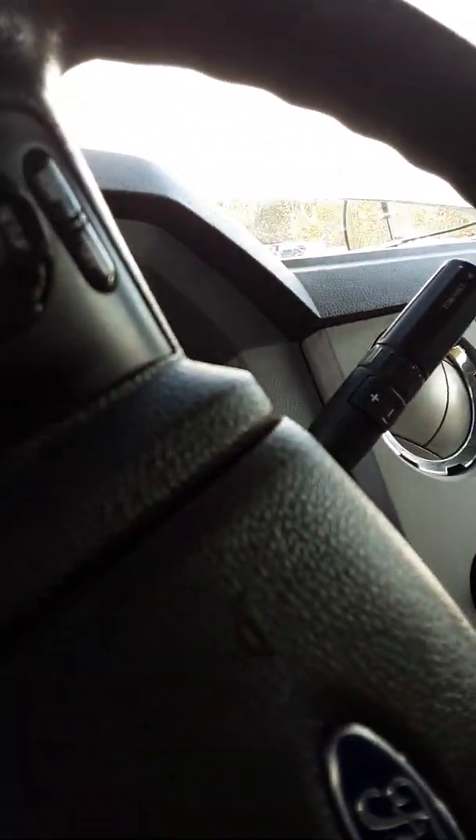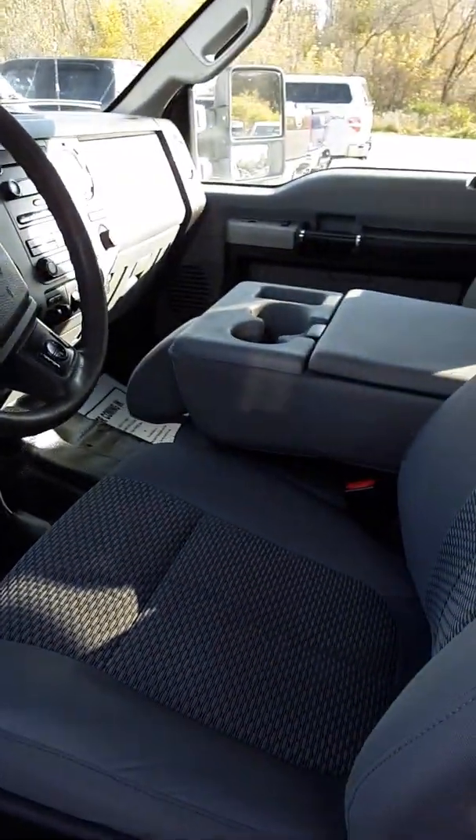Just wanted to give you a good overall look at the truck. If you have any other questions, please let me know — otherwise, thanks for watching.